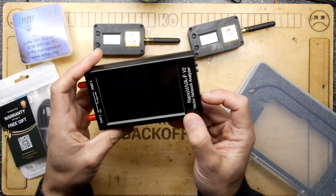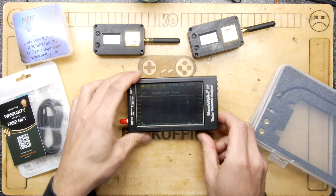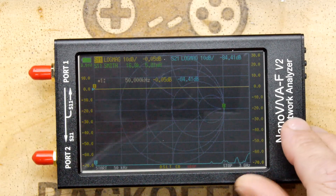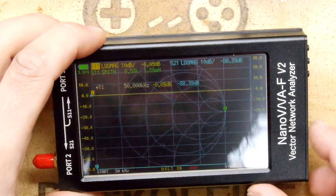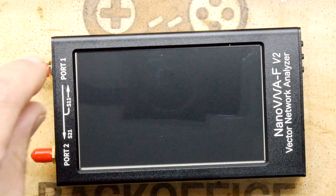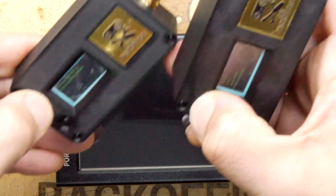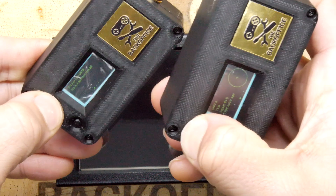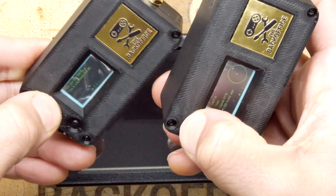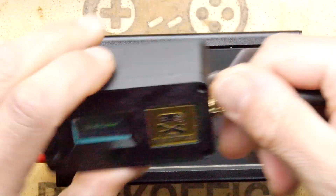So let's turn this on. And there you go — it boots up. That looks quite cute and it was nice and fast. I ordered this specific one because it covers a frequency range greater than the standard — because if you want to do Wi-Fi, you'll need a better one, apparently. That's my technical jargon there.